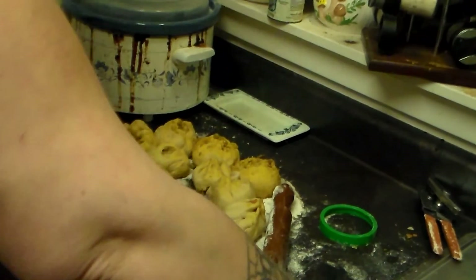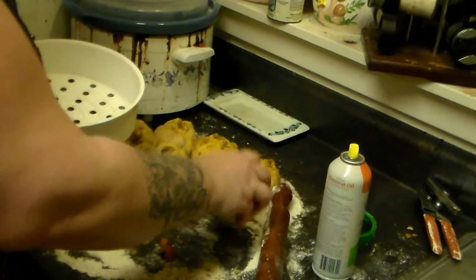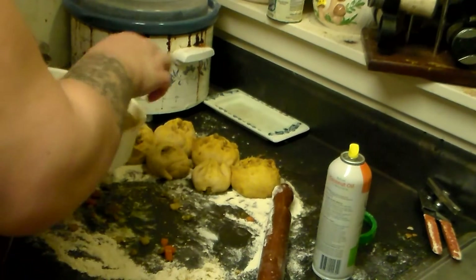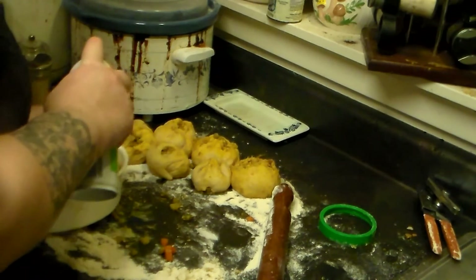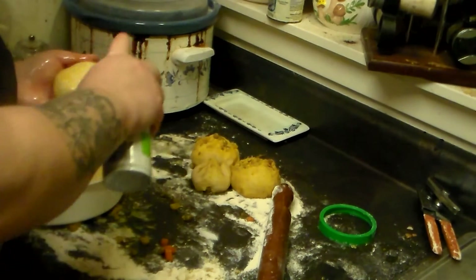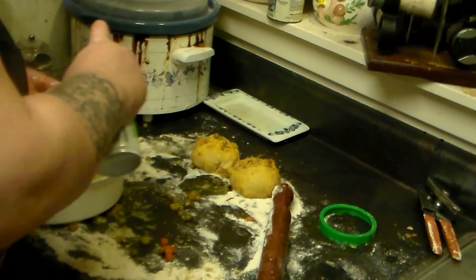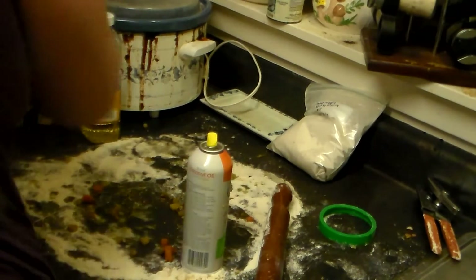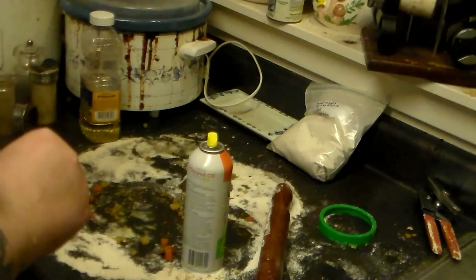I'm going to add water to my rice cooker and spray my steaming basket with coconut oil, then place the buns in. I think I'll spray the buns with coconut oil too. I'll probably just end up with one big bun. This is kind of turning into a disaster. I'll plug it in, hit cook, and set my timer for 30 minutes to see what happens.